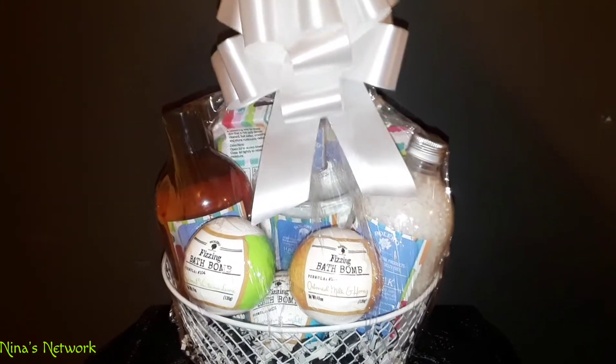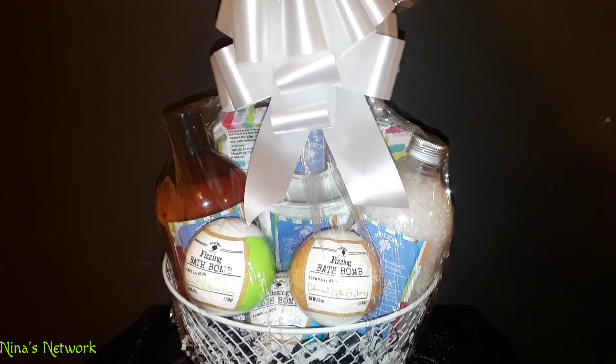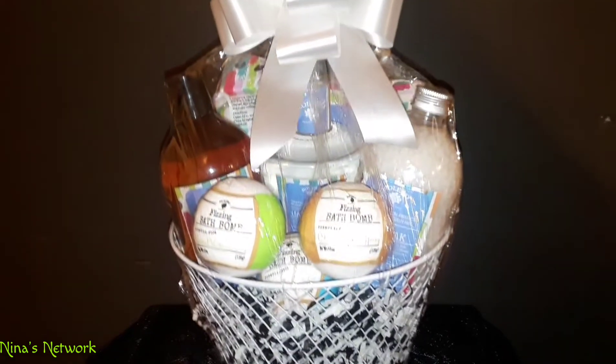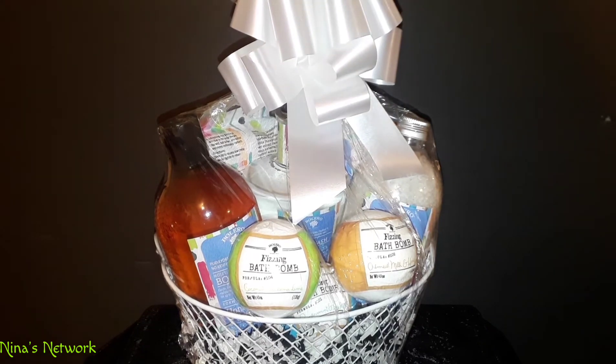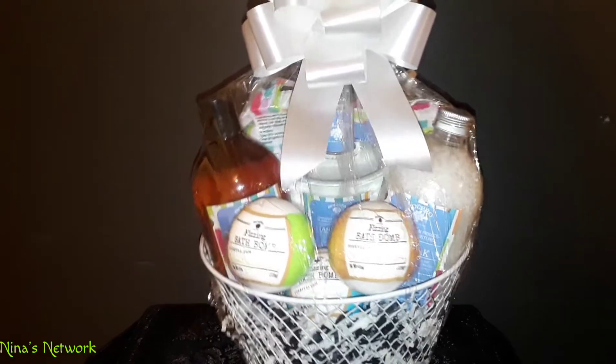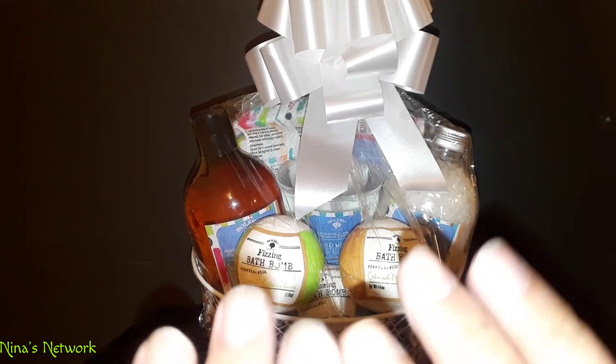Everything is purchased from the Dollar Tree — two, four, six, eight, that's about ten dollars for this cool little basket. These can be used for the holidays or birthdays. My daughter is organizing a kind of yard sale at her school, so these are nice to donate so they can sell them and make money for their classes. They're excellent products — I use them quite often. Please subscribe, give me a thumbs up, and click the notification bell so you're notified of future videos. Take care, bye!